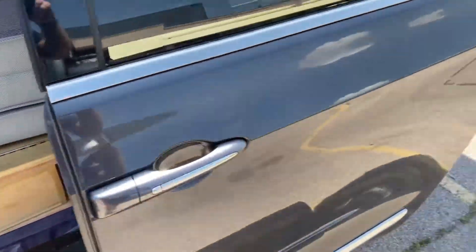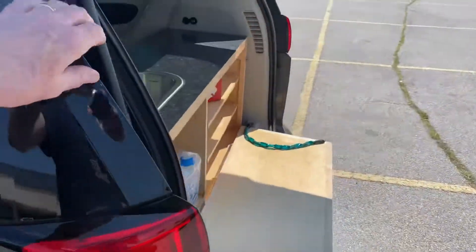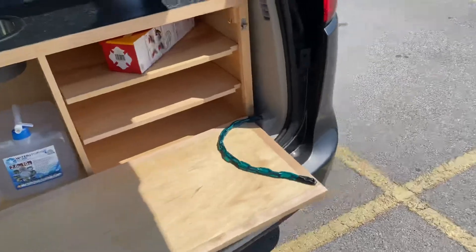We can pull the seats out from underneath the floor.